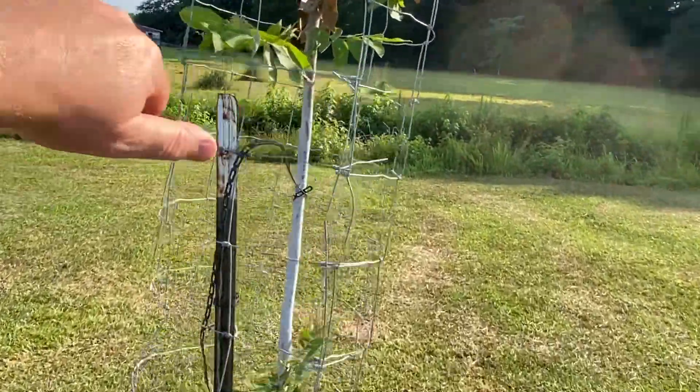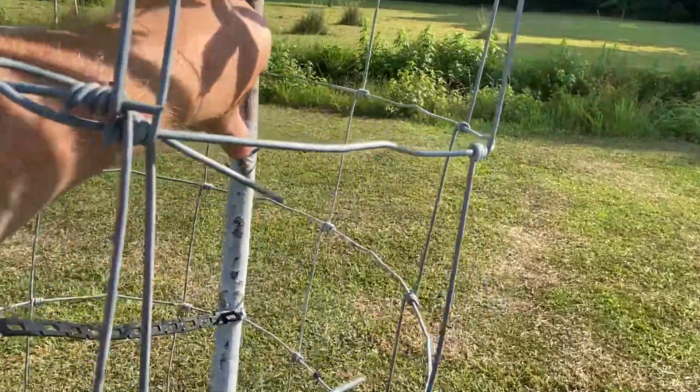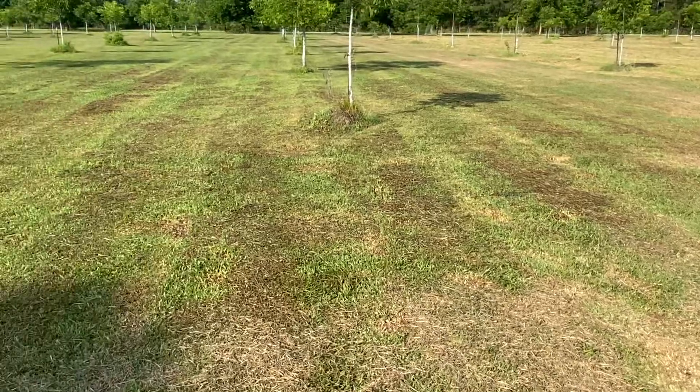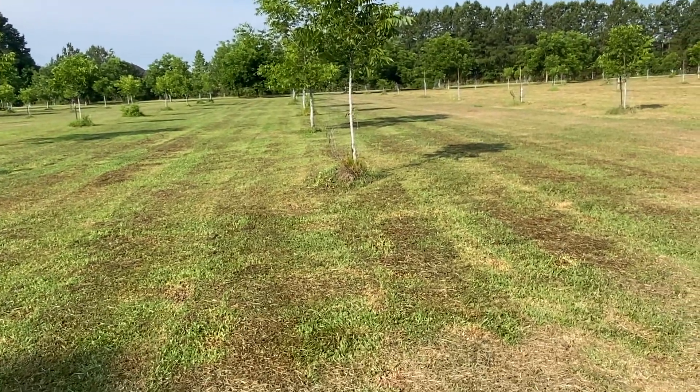This one is about the same size as my thumb. So one of the early things they told me in pecan meetings: if you have to choose between fertilizer and water, choose water.